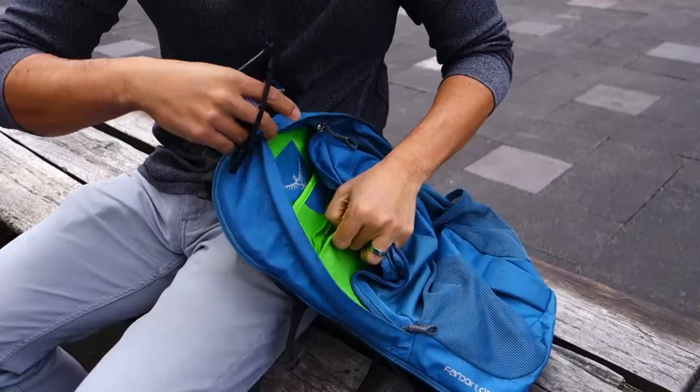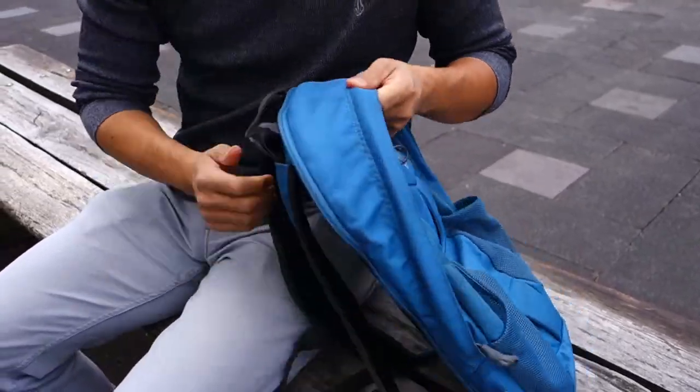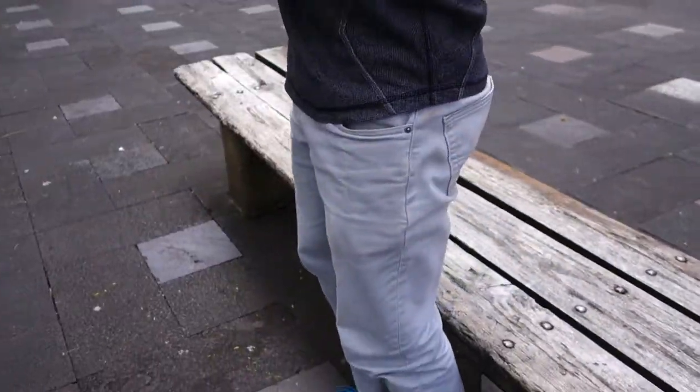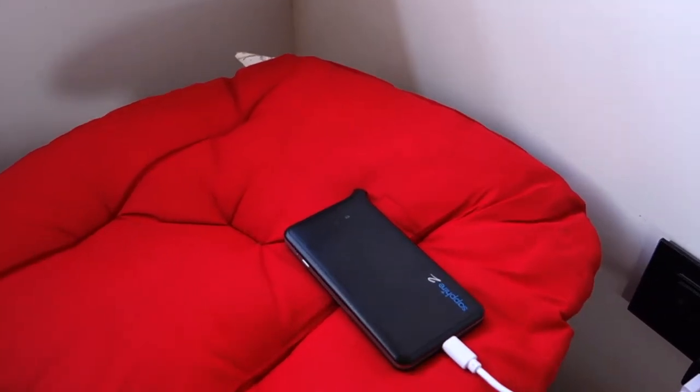We recommend powering down the Sapphire 2 whenever you're not using it so you don't use up unnecessary data. It's also recommended to charge the device on a wall outlet rather than on a laptop — to do so, you may need to pack a small adapter with a USB port.